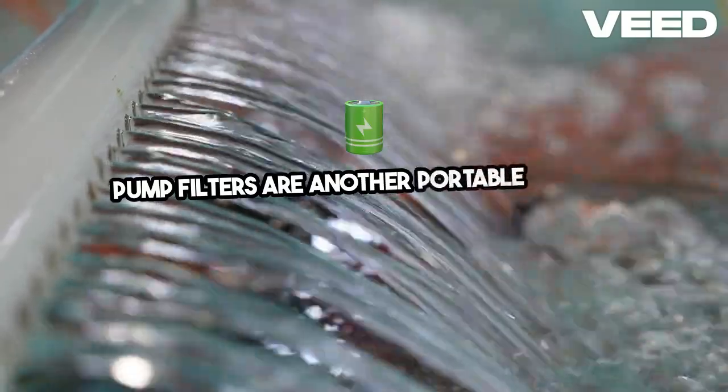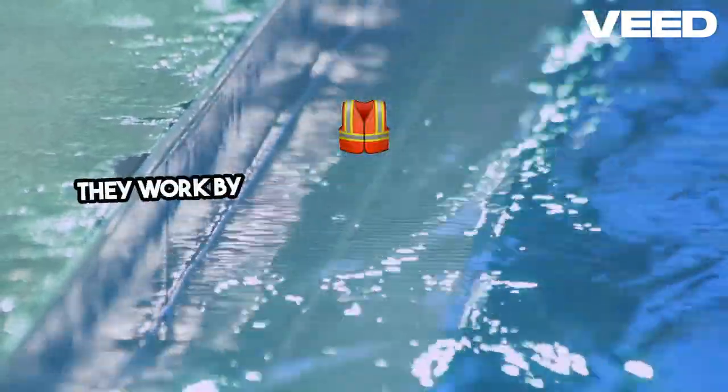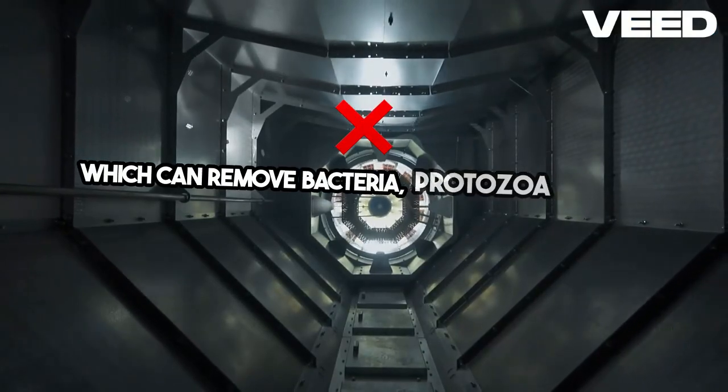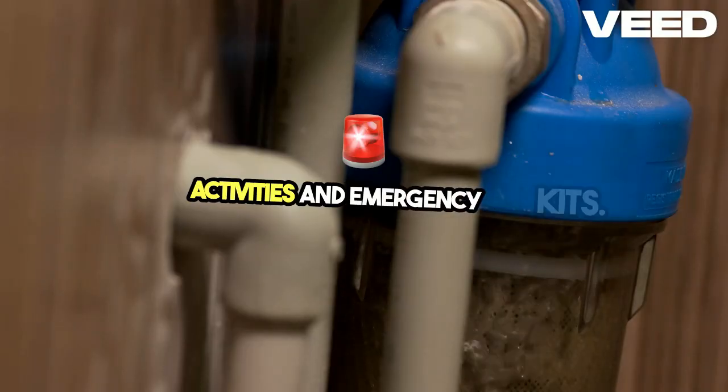Pump filters are another portable option, providing a higher capacity and more thorough filtration. They work by manually pumping water through a filter, which can remove bacteria, protozoa, and some chemicals. They're ideal for outdoor activities and emergency kits.